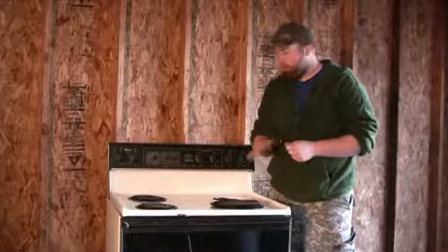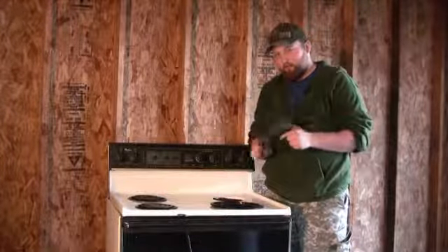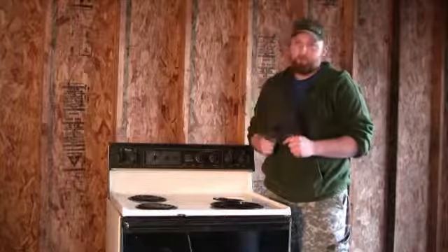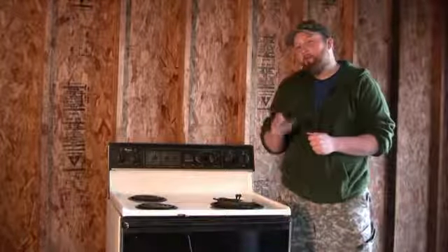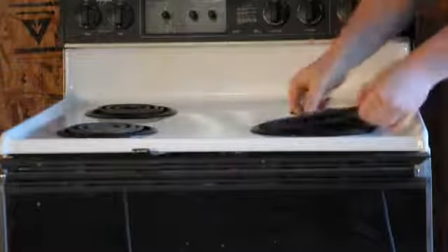Those should be your three major problems with your electric coil stovetop. Don't forget to take the part with you to the home improvement store. I'm Joshua Clement with Lighty Contractors, and that is how you can properly repair and replace an electric coil cooktop.